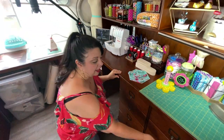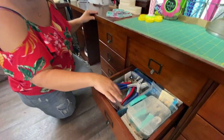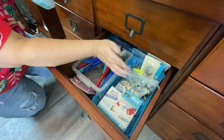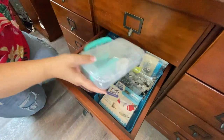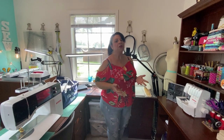I'm really big about organizing my notions too. Everything has a place — even if it's just these little containers from the dollar store, I like to keep everything in bags and organized so I know where things are. Since for most of my life I've been in a small sewing space, it's really important to keep things so you know where they're at.